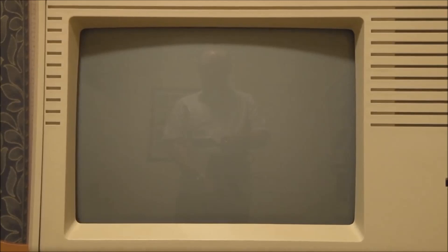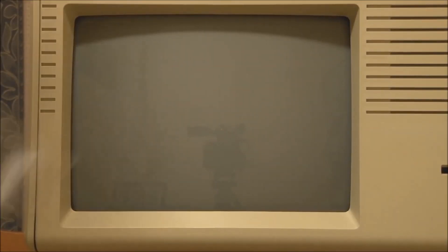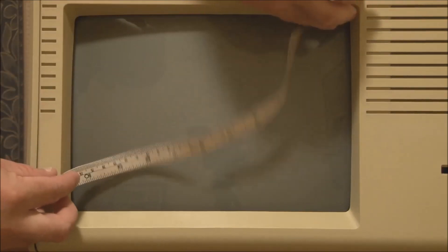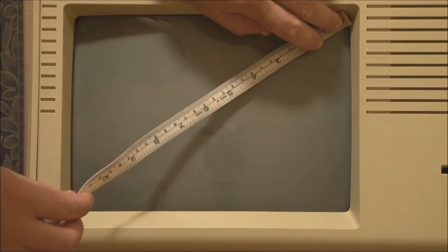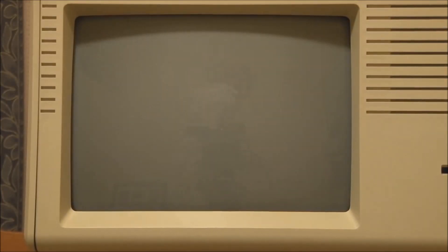Moving up, we have the CRT. It's a lot bigger than you'd find on a regular Macintosh. I measured it — it's an 11-inch CRT, as opposed to the 9-inch CRT used on other Macintosh models. It's still black and white, but the screen has one interesting difference that becomes apparent when running Macintosh software: the pixels are rectangular, not square. We'll come to that when we look at the Macintosh XL actually running.